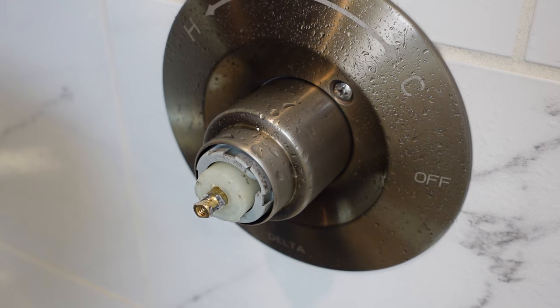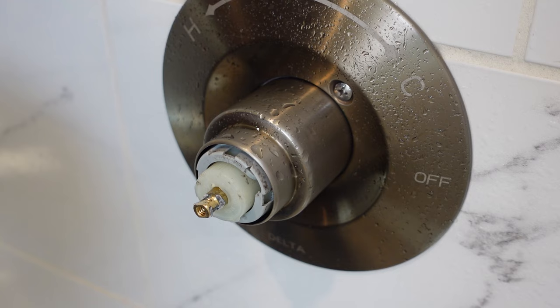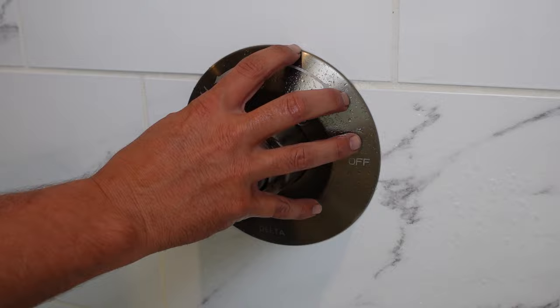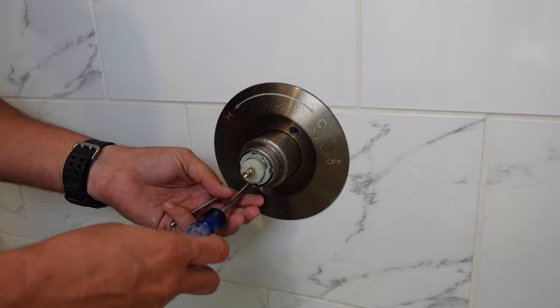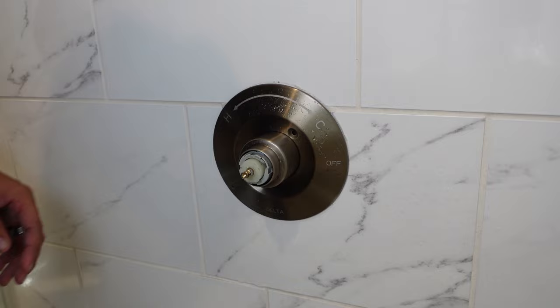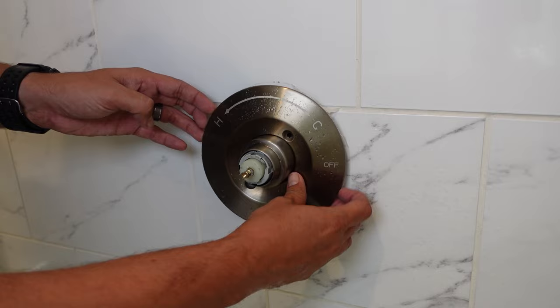And that's going to expose our valve and our cartridge. Now hopefully you guys can see this. There are two Phillips head screws here holding on this outer plate. We're going to put a little bit of silicone on that top edge, and then this plate should come right off.